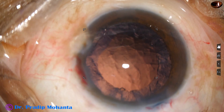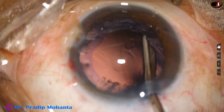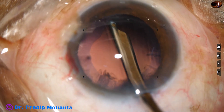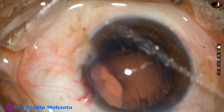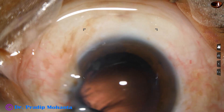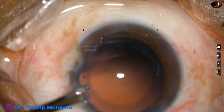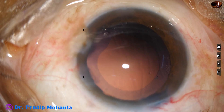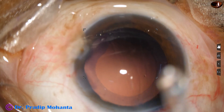Now is the time to aspirate the cortical lens matter. I am using a 23G Simcoe cannula. I have used viscoelastic so that the anterior chamber remains formed when I go through the main port. And now I go through the side port and remove the sub-incisional cortex. The side ports are three clock hours away from the main incision, and astigmatism produced by the main incision is neutralized to some extent by the side ports.